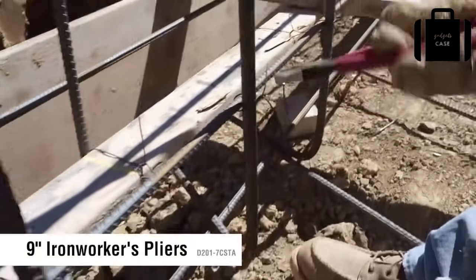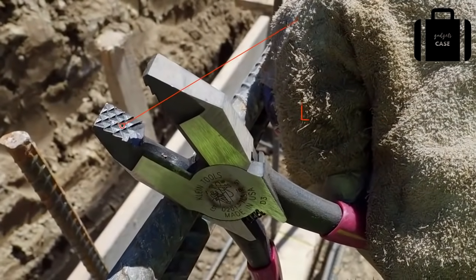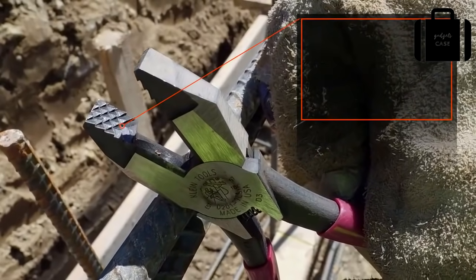Ironworkers' pliers were designed to cut and twist three-bar tie wire. What makes them unique are the deep channels on the knurl for a strong grip when twisting and pulling wire.